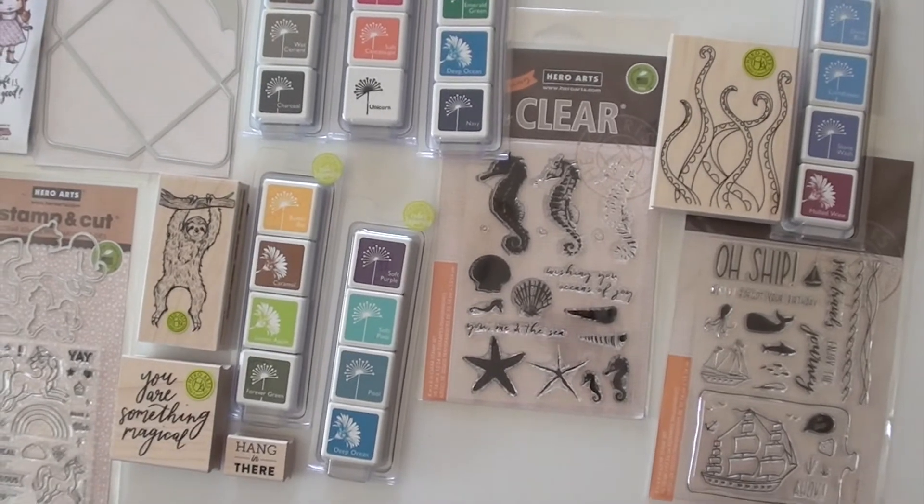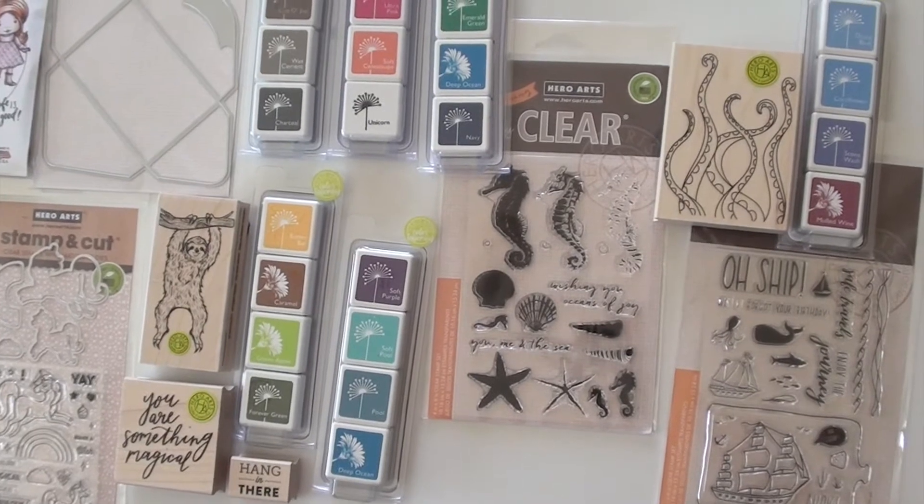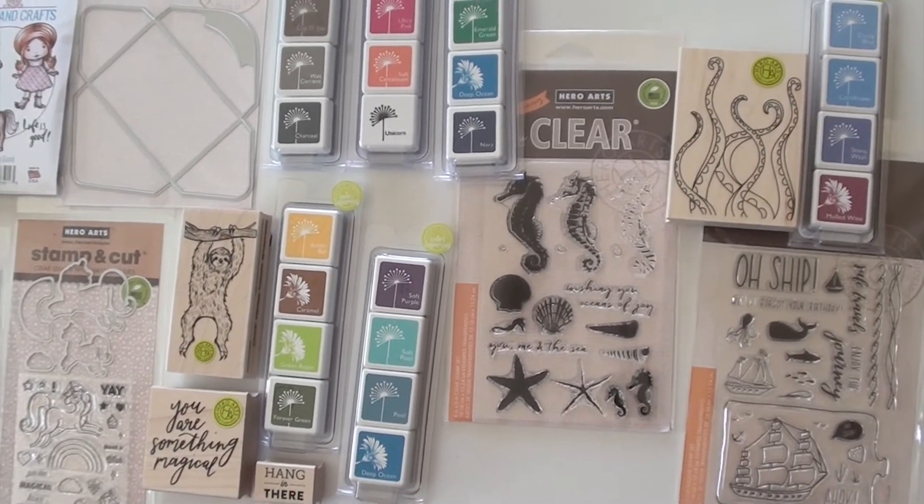Hero Arts with their little cube ink sets — matching. Love the size of those, convenient. Take them with you, pop them in your stash as you go to your crop or visit with a friend.